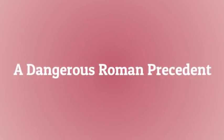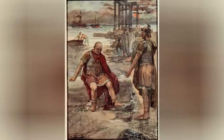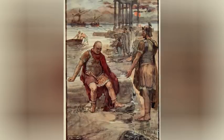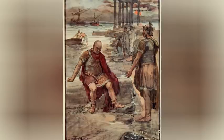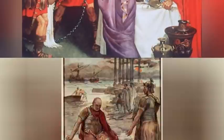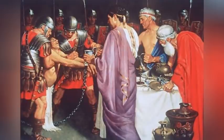A dangerous Roman precedent: Sulla was in charge of the siege of the Italian city of Nola in the final stages of the Social War when he heard that command of the war against Mithridates had been transferred to Marius. At the head of five or six legions, Sulla marched on Rome — an unprecedented move, as no Roman commander before then had ever crossed Rome's city limits, the Pomerium, with his army. A dangerous example was set as it became clear that Roman legions could be more loyal to their general than to Rome. Marius and his supporters put up a fight but were disorganized, few in numbers, and no match for Sulla's veterans; they were forced to flee Rome.